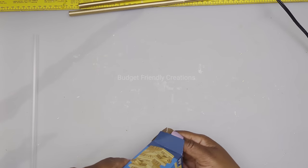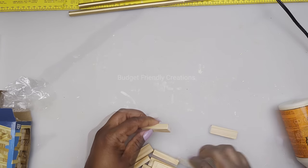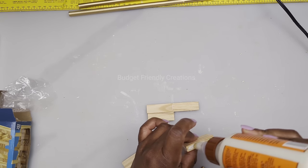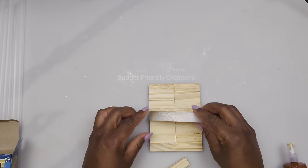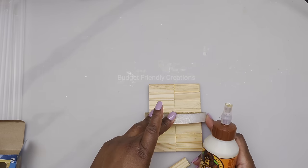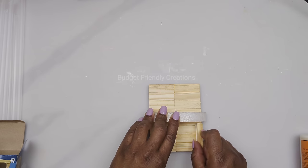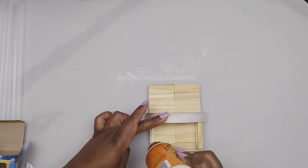I'm also using tower blocks from Dollar Tree, attaching them together with wood glue. We're using a total of 16 pieces of tower blocks to make a rectangle. Place the piece of foam you cut off in the center, making sure it's centered, then use wood glue to connect four more pieces of tower blocks, turning the skinny side upwards. Make sure it's lined up properly with the base and very close to the foam disc.